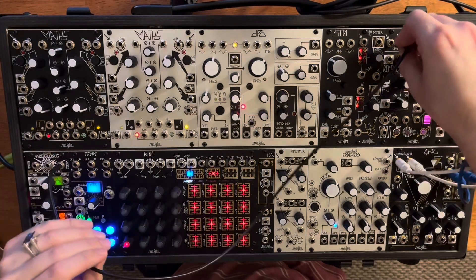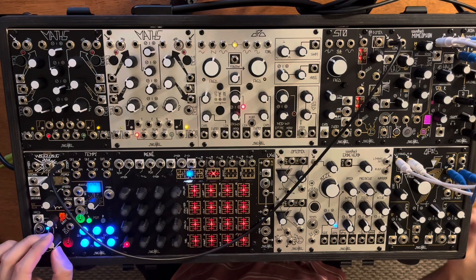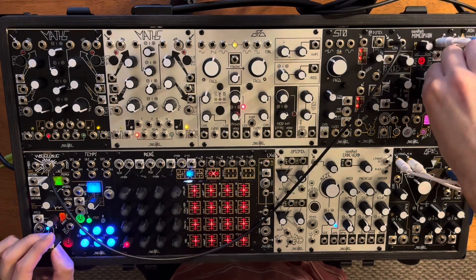I recently replaced my Telharmonic with the second MADS, so I lost my typical noise source, and I've been exploring different other options that I have within my system.